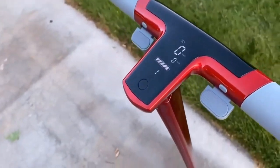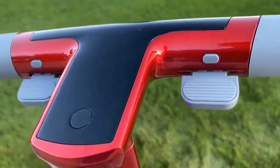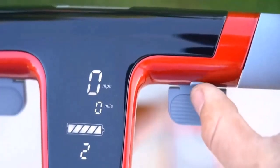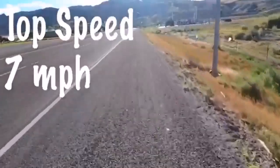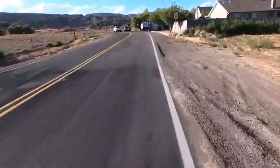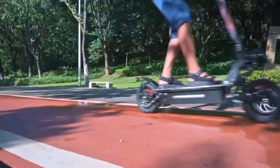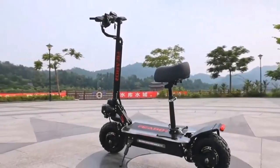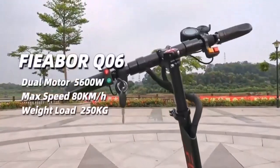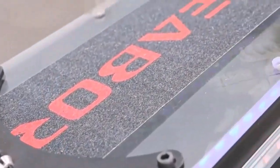Buying one should take some research before you wipe out your wallet. If you're really looking to ride on rough grounds such as hiking trails, forest hills, and unsurfaced roads, we recommend going for a dual-motor instead of a singular motor off-road electric scooter, so the stress would be evenly distributed. A dual-motor 1000W off-road electric scooter would be ideal.